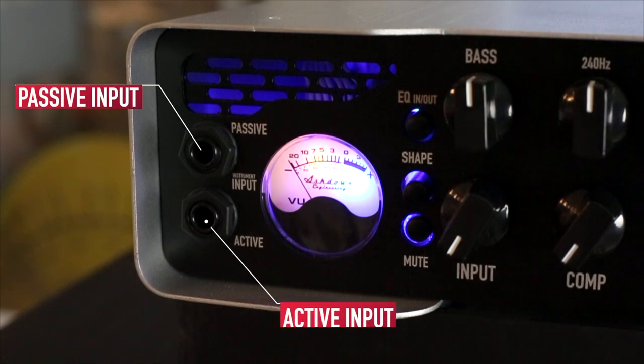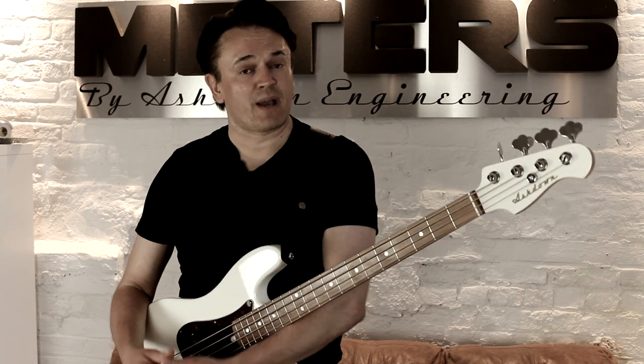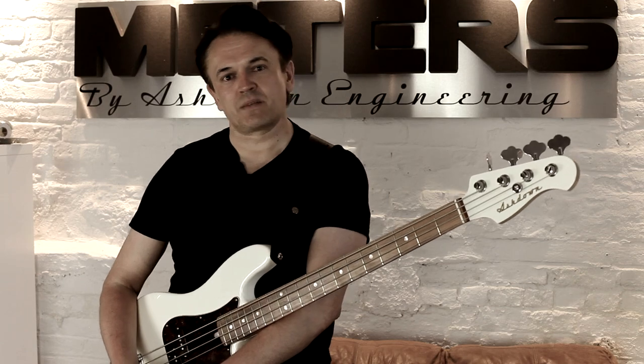As with all amplifiers, you look at the input section — active and passive inputs are available to you, and they're absolutely critical in modern amplification. Why? Well, because of on-board preamps. If you look at most guitars these days, you can have plus or minus 12 dB on bass, mid, or treble, so you've got to be able to pad that — and obviously the Routemaster has that fitted.